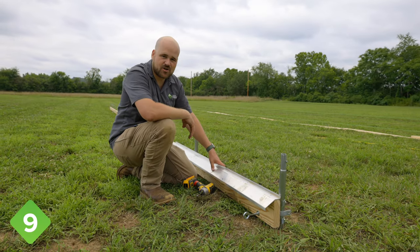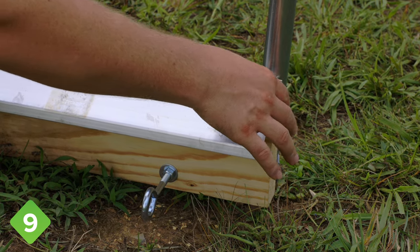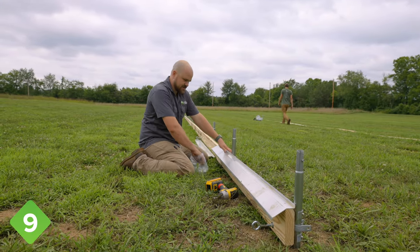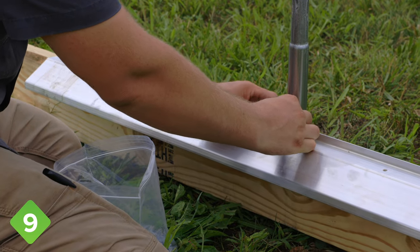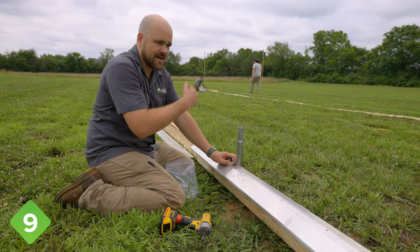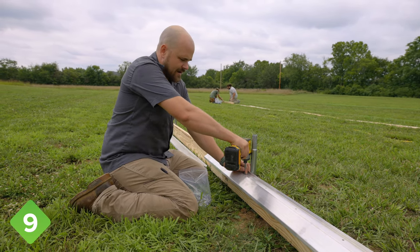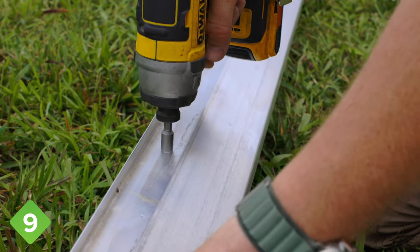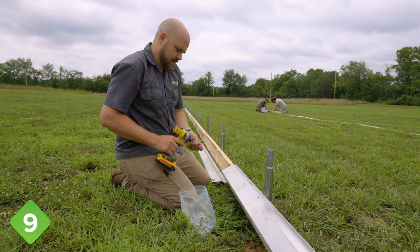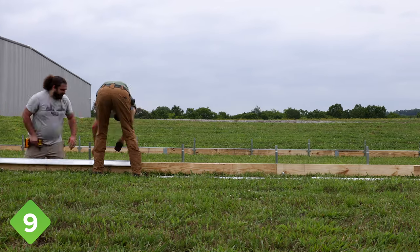Our next step is to install the curtain lock on top of the baseboard. We need to start by making sure it's flush with the baseboard on the end. Then we're going to go past the second ground post and start installing our wood screws there — no screws in the first section, and same on the other end and other side. The last bow section we're not installing screws in right now, and that'll make sense later. We'll put a wood screw in each of the pre-drilled holes in the curtain lock and work our way all the way down the length of the tunnel, then repeat the process on the other side.